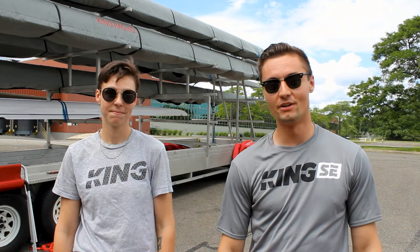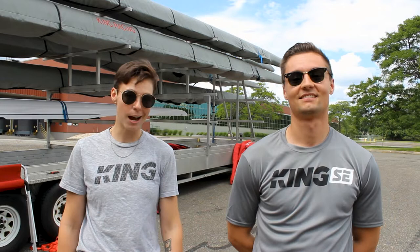What's up guys? Phil here with King & WinTech Racing, and today I have a very special guest. My name is Lizzie Houston — I'm the Boston rep for WinTech & King Racing.